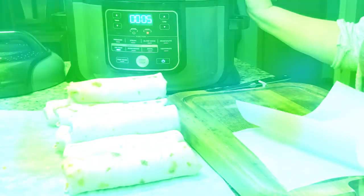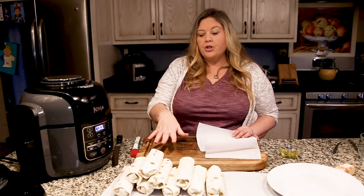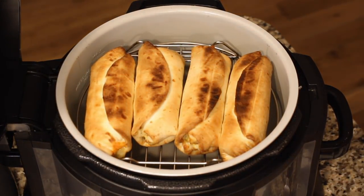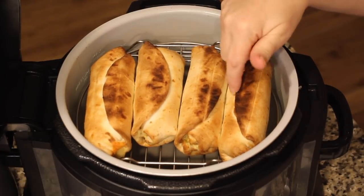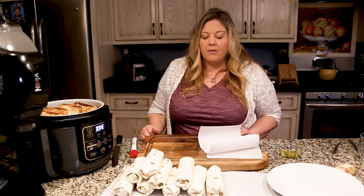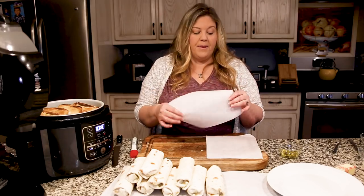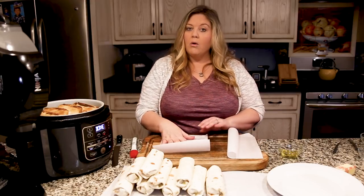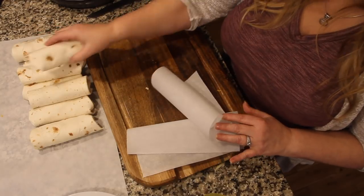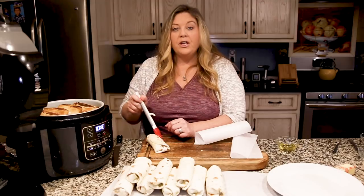Our breakfast burritos are almost finished. They look gorgeous! I like mine really crunchy — if you want yours a little less done, bump the time back to between seven and eight minutes, flipping at the midway mark. I'll let those cool just a minute on the rack while I show you how to roll your breakfast burrito for freezing. I have a piece of parchment paper cut in half to roll the burrito in. You can brush it with oil at this point or skip that step — totally up to you.